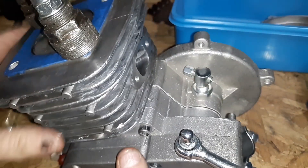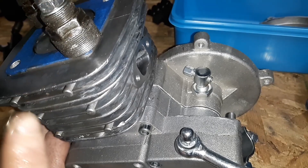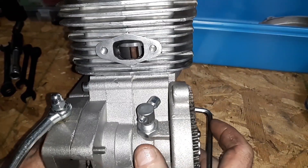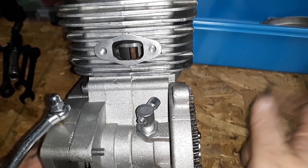I heard some people say you could drop this and change the ports — that's great, but then you've got to start cutting your piston, and you've got to gouge out those transfers somehow. There's a lot of stuff you'd have to fix going that route.